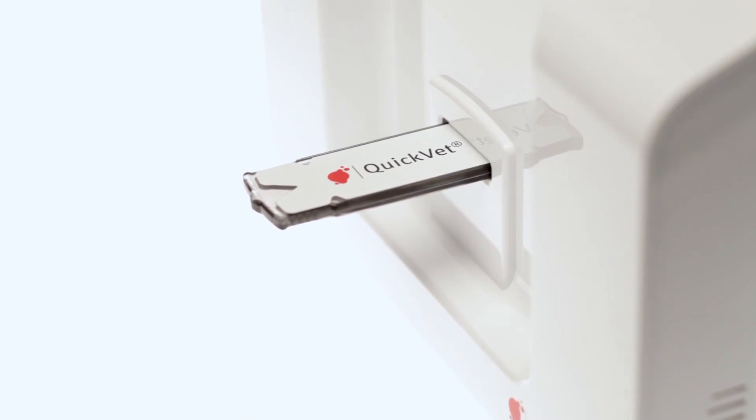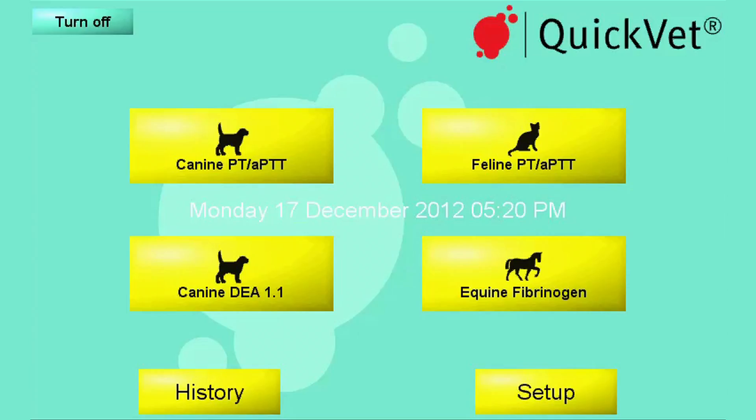You'll be asked to remove the sealing cartridge. As you remove the cartridge, you will be presented with four test options: coagulation, feline and canine blood typing, canine DEA 1.1, and fibrinogen for equine.